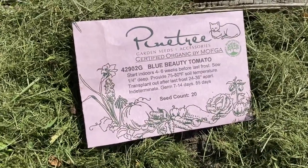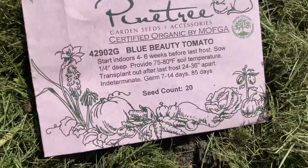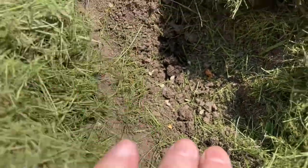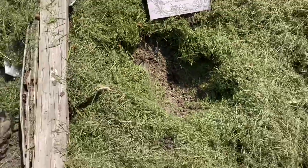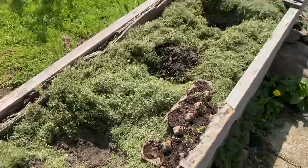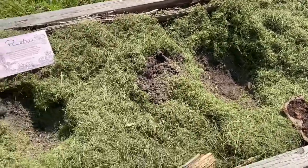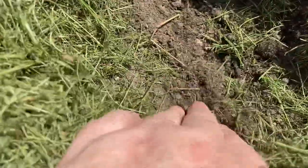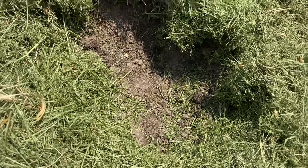Today is the 10th of May and we are going to plant blue beauty tomatoes. I've put them all in here and we'll see what comes up, what survives. I cut the grass — even though it's no-mow May — I cut the pathways that I need to walk around the yard comfortably, and the rest I'll save up, lightly pad it so it stays wet until germination.